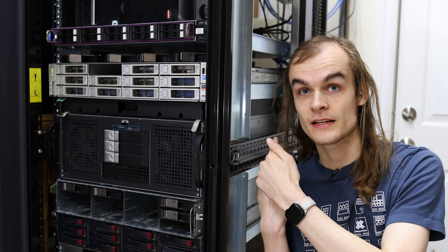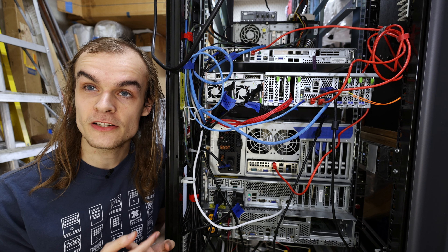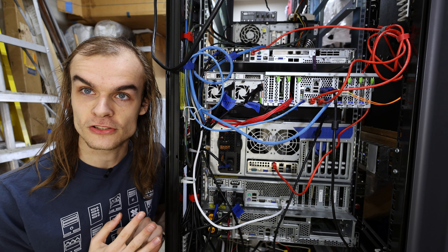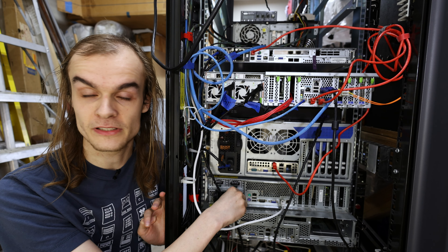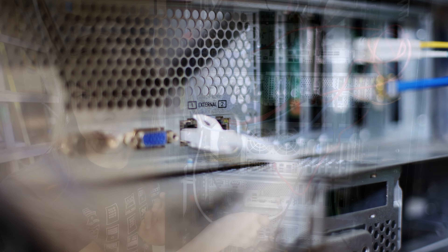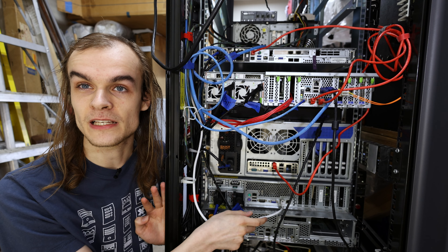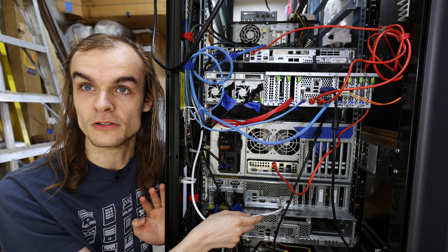Let's take a look at the back of these servers and how I'm going to connect them. These servers will have three different types of connections going to them. The first type is power, just to power all of these systems. The next type will be a one gigabit ethernet connection — a standard ethernet connection going to an unmanaged switch. This is for things like management and VM communication, which don't really need high speed or low latency.